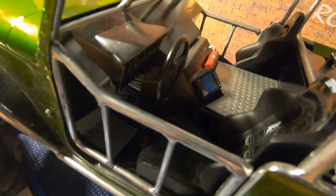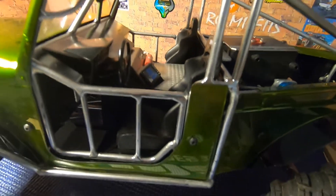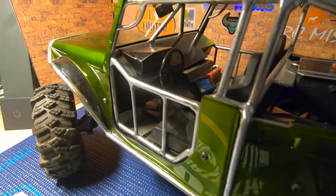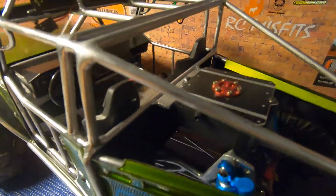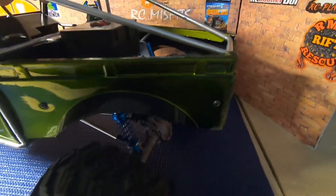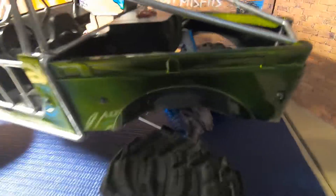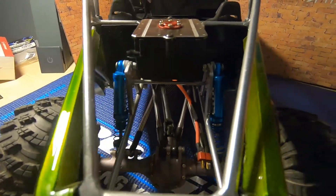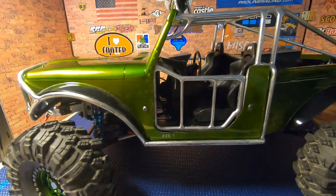This is a styrene custom interior made specifically for this truck, and it was a pain to build because of the roll cage — it had to be built through the roll cage. But Ugly Bubba is sporting a custom interior. Back here we have the receiver mount, she's dovetailed in the back, and this thing has a ton of flex. What we lack at this point is basically just the electronics.